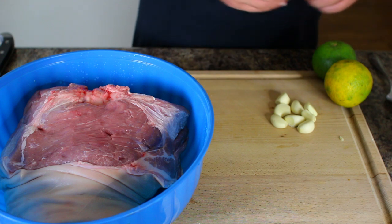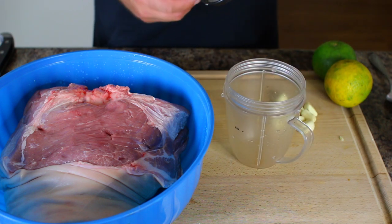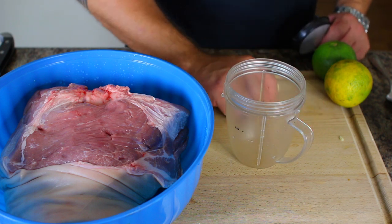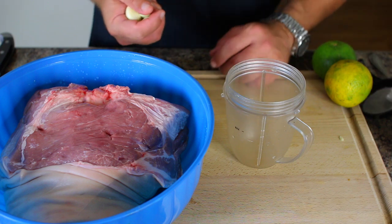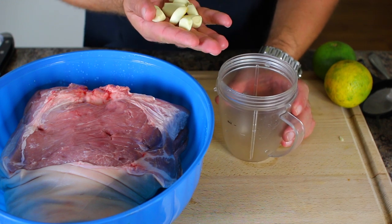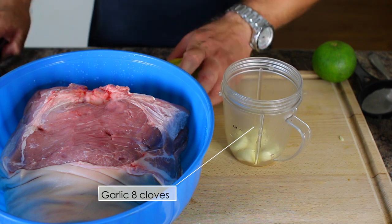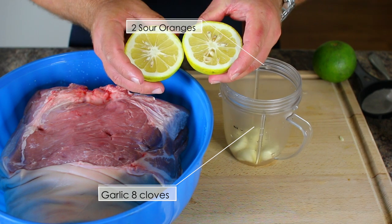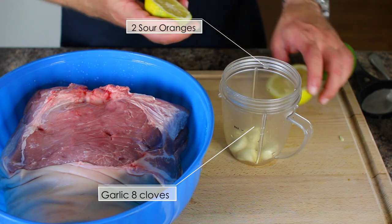Next, we're doing this with a modern twist — using our Nutribullet. If you don't have one, you can smash the garlic with a pestle or mallet. I'm using about eight cloves of garlic and two sour oranges. Sour oranges have a really distinct smell from regular oranges.